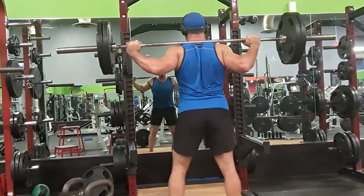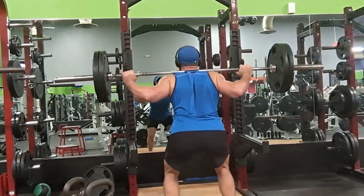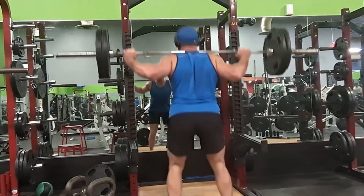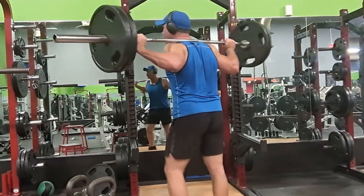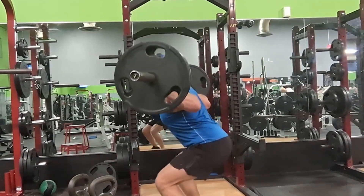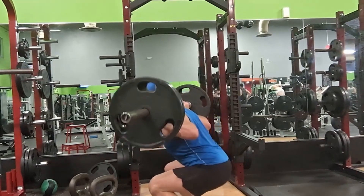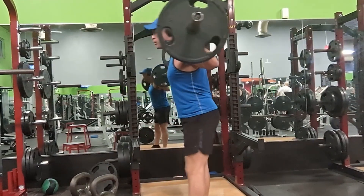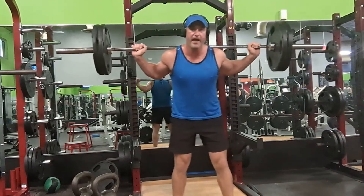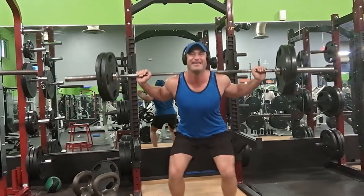I'll show you from all different angles. I'm looking at the mirror — arc of the back is straight. I'll turn — watch the arc of my back right now. Keep an arc, keep your eyes looking forward, explode up. That's why I can look at my audience. If you're looking at your audience, that is extremely important.